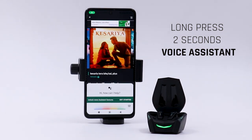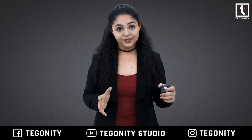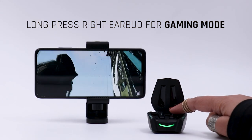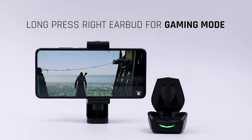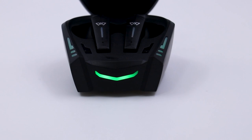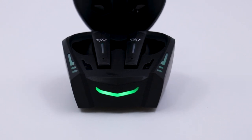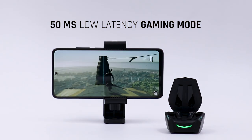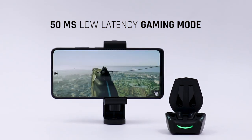To activate the voice assistant, aapko zor se long press karna hai for two seconds on your left earbud. Especially for turning on gaming mode, just long press the right earbud for two seconds — the earbuds will do a breathing light effect. When you want to turn it off, just long press the right earbud for two seconds again.